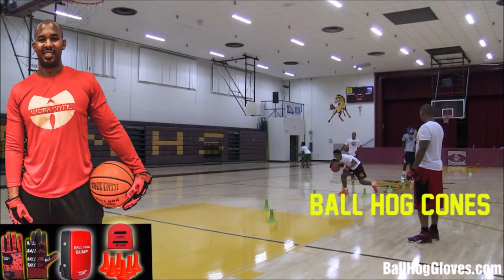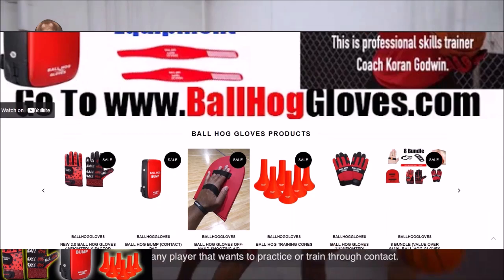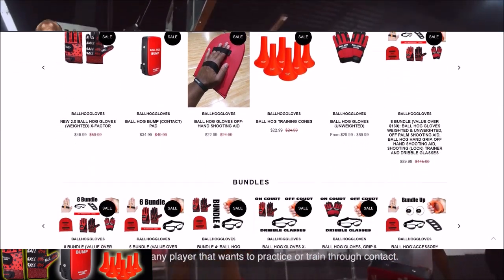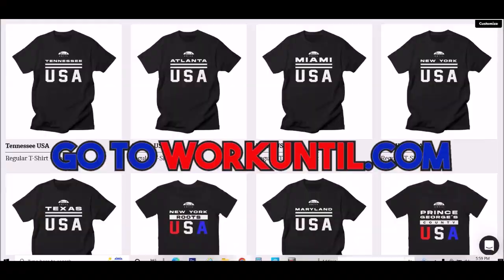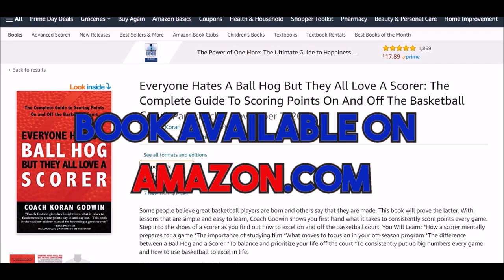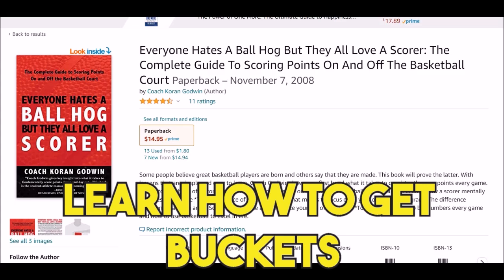For the BallHawk ball handling gloves, cones, bump pads, and shooting aids, go to BallHawkGloves.com for all your sporting goods needs. If you have weights on the wrist, make sure you go to WorkIntil.com to get a t-shirt. Go to Amazon.com to get 'Everyone hates a BallHawk, but they all love a scorer.'